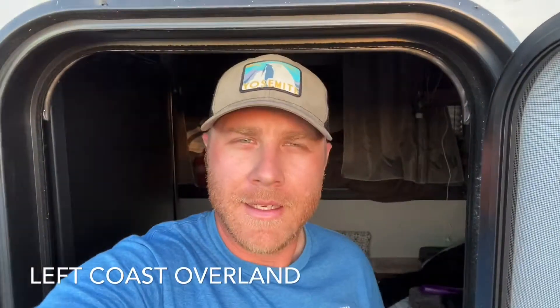Hey, good evening Overlanders. My name is Rick and this is Left Coast Overland. Thanks for tuning in. If you caught my last video about the longevity of the propane tank, I got another idea — I'll do the longevity of the house battery.